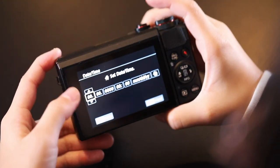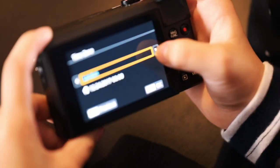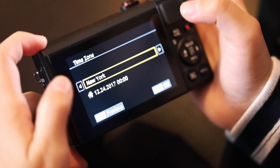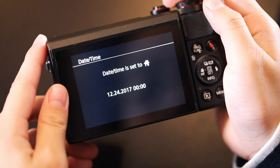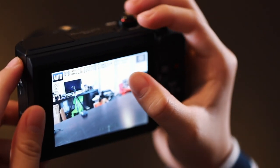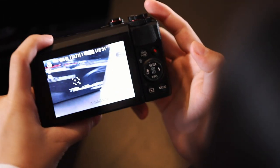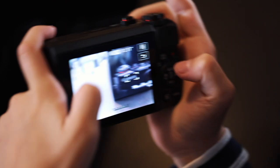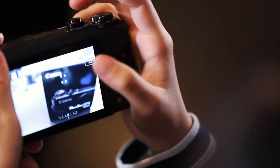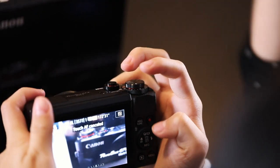So we're gonna set up the camera now. We had to set the date. This is also a touch screen — you can do the touch screen or you can move the dials over here. I prefer the touch screen so you can just beep, beep, beep like a video game. It's easier because it's touch, but since it's small it's gonna take a little more time.